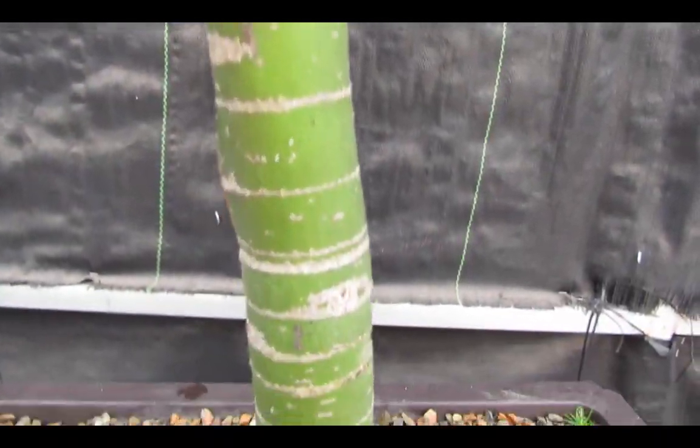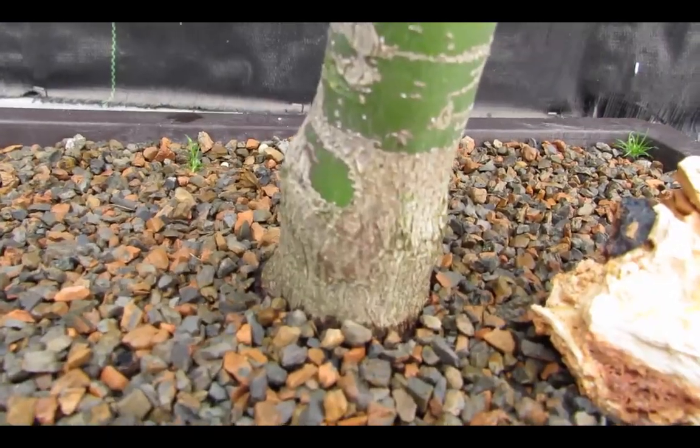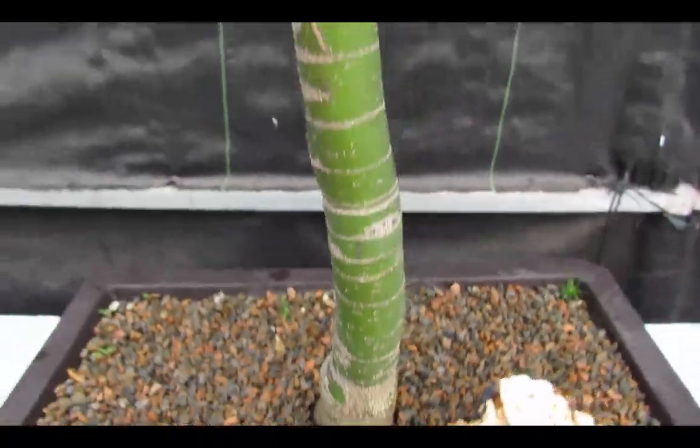Red juniper tree. That nice, strong, thick bark — thicker than my thumb. It's pretty cool. Aged tree.